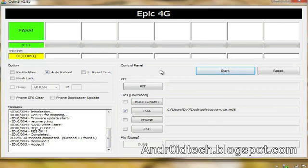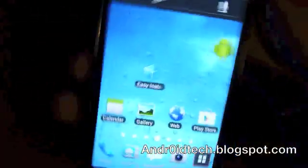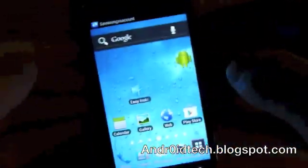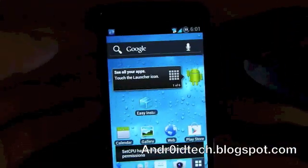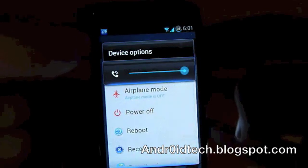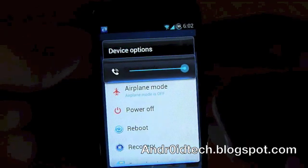It finished rebooting. Now I want to show you with my video camera how ClockworkMod Recovery Touch looks. Let's reboot into recovery to see the touch version. Hold the volume up, volume down, and power all at the same time — make sure the USB is unplugged too. When you feel the vibration, let go of the power button but keep holding the volume up and down buttons.